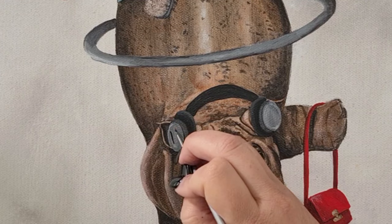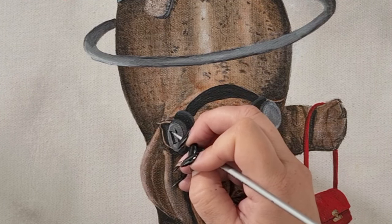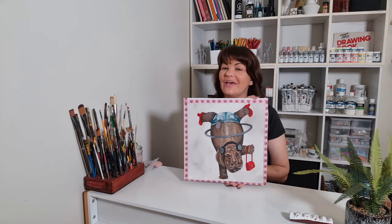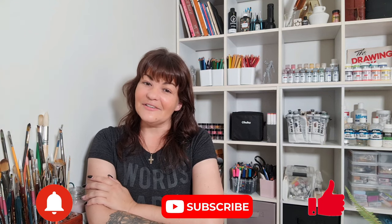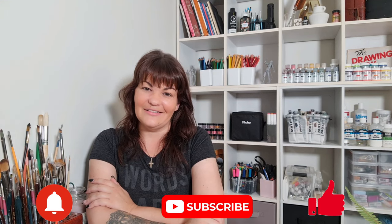Would you look at that — I actually remembered to put the letter in again this week! This is starting to become a very good habit. Now that the H is done, so is our hand standing hippo painting. She's done — our hand standing, hula hooping hippo wearing heels and headphones with a hairbrush and a handbag. I hope you enjoyed today's video. If you did, please consider hitting the like button, the subscribe button, and don't forget the notification bell — it doesn't cost you a thing and you get notified every time I upload. I'll see you in the next one, bye!